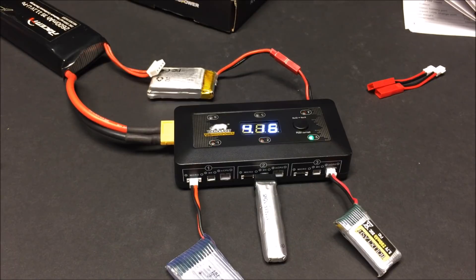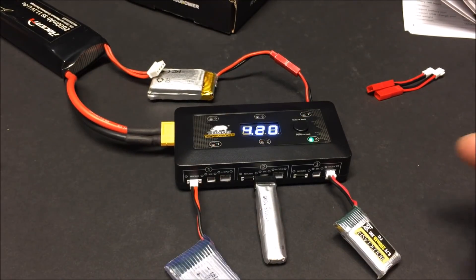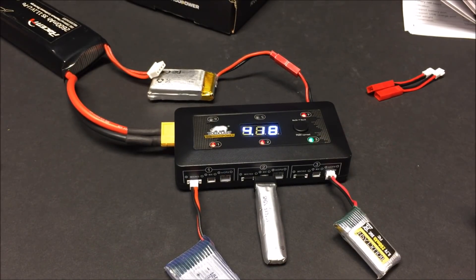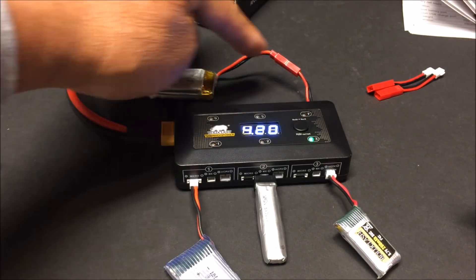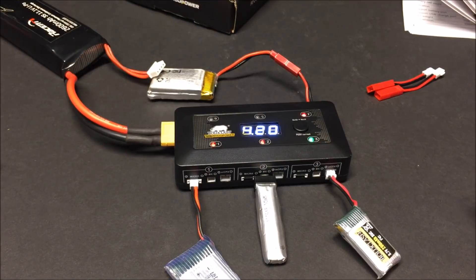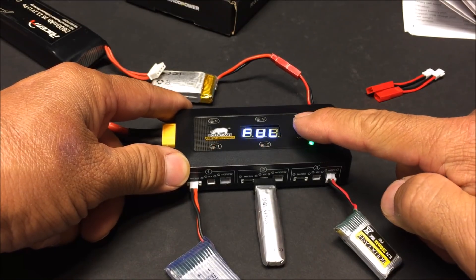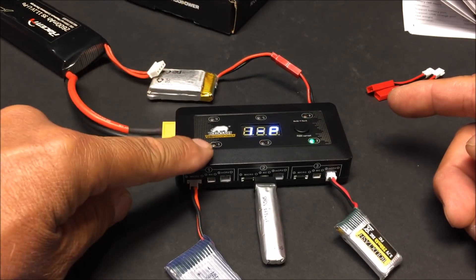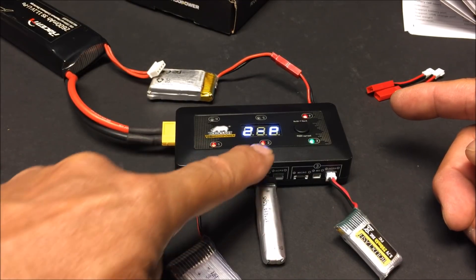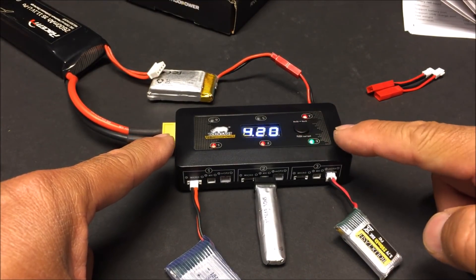Here we're charging four different battery types at once: a standard micro, an MX, an MCPX — which just finished and is showing a solid green light and beeping to indicate full charge — and a JST on the other side. The display is showing 4.19 to 4.21 volts across the ports, so they're all nearly done charging.